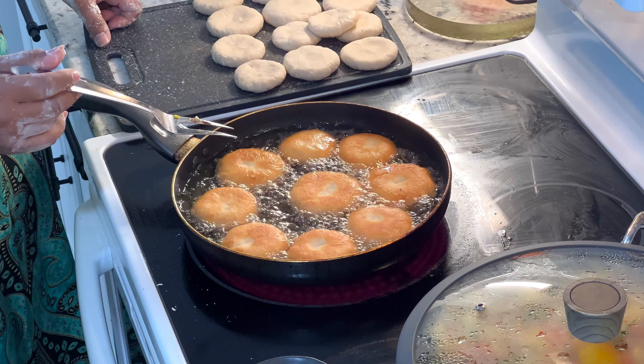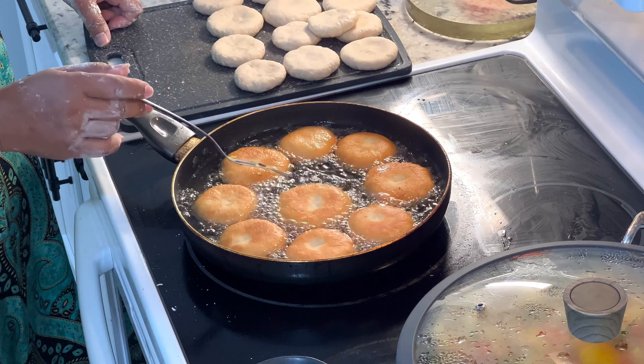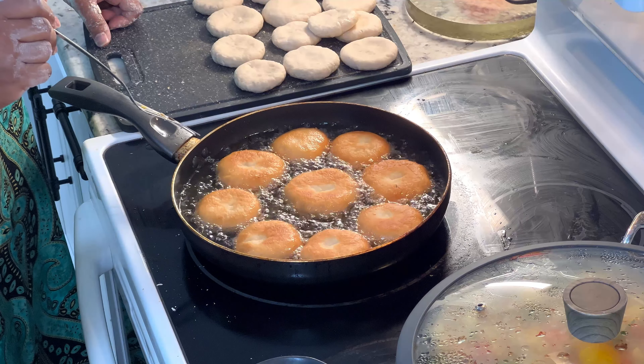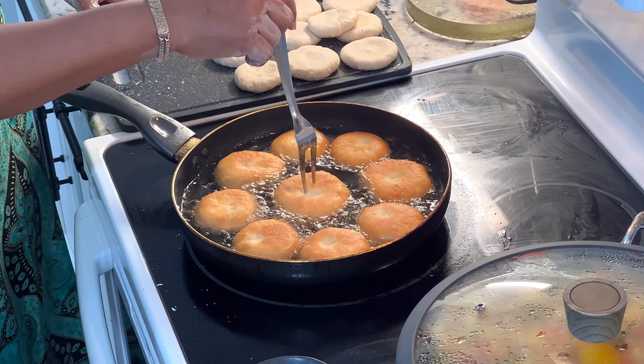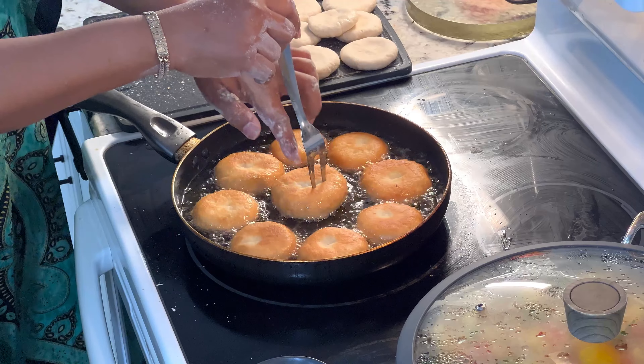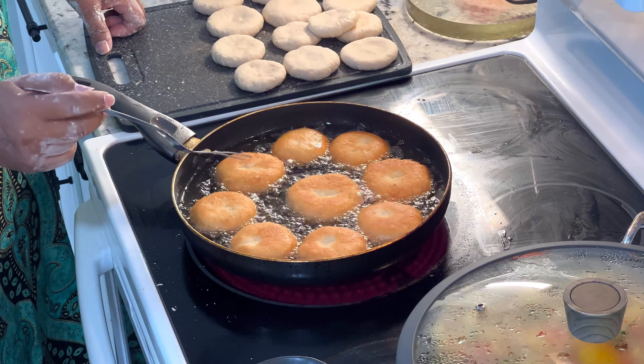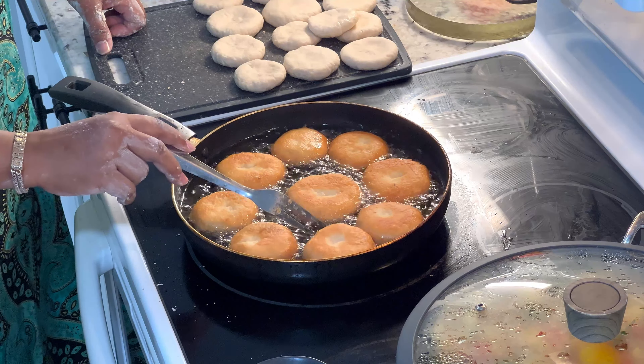In a toaster oven on low, about 250 degrees. It depends on how soon you want to eat — if you're going to sit a while, put it on low so it will continue to warm and finish on the inside. When you stick it with a fork in the middle, you can feel the lightness of the dough on the inside when it's done. You want a little bit of resistance but not too much. Back in the day when I had a deep fryer, you put them in and it floats when it's cooked — but the pot here is too shallow for that.